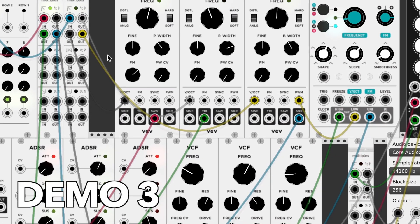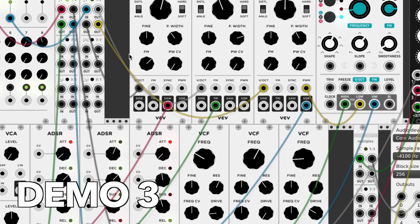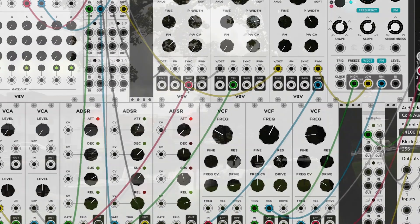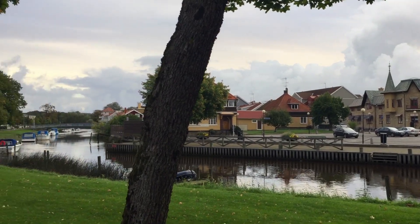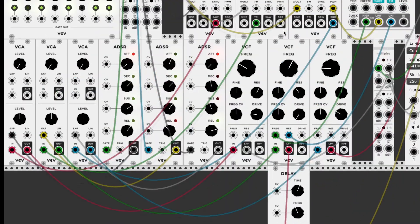The second sound is just a three-oscillator little sequence. We have a sequencer running, and you can see the three oscillators here set to different waveforms — Square, Tri, Saw, and so on. Each one goes into its own VCA, with its own ADSR and its own VCF as well. There's even a delay set on one of them.